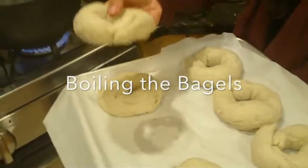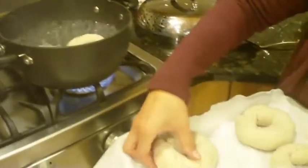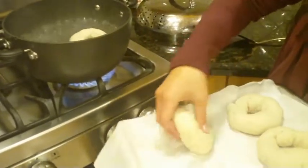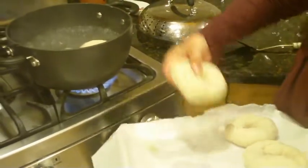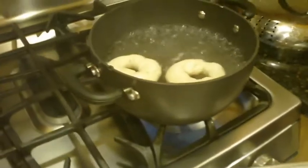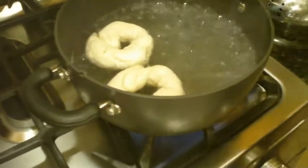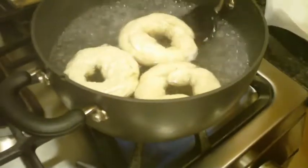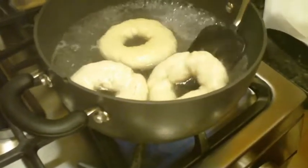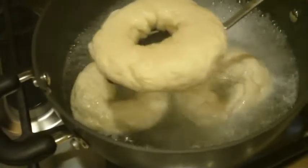We're going to take each bagel and just drop it in the water. We'll do three at a time so that we don't crowd the pot. We boil the bagels on each side for about 30 seconds, using our slotted spoon.